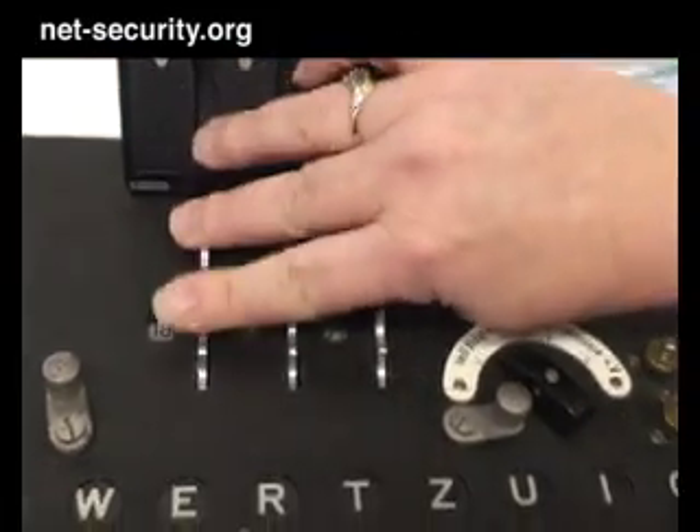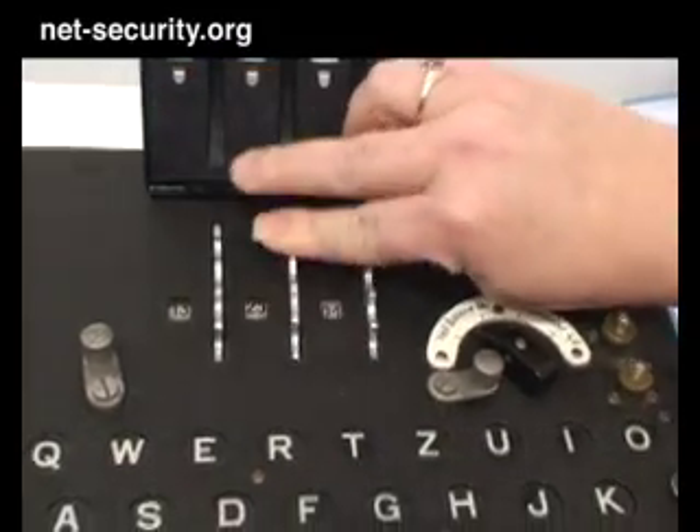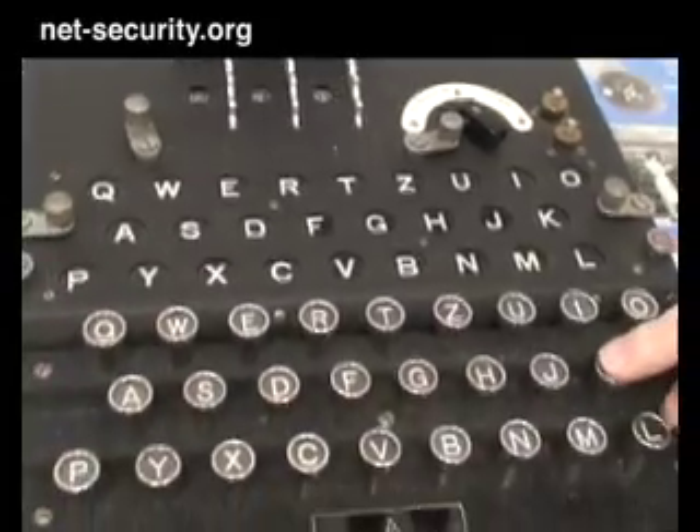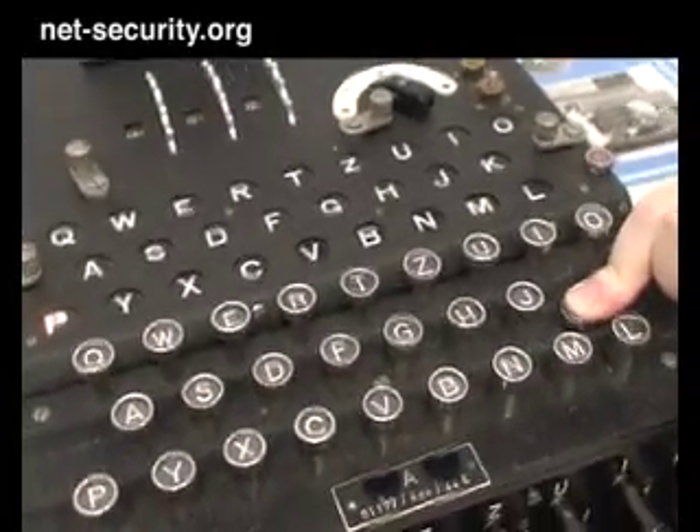The code clerk for the day comes in and does the daily setting. He's going to change the rotors to set it to any setting that he wants — they're numbered 1 to 26 — and then he can start typing his message.